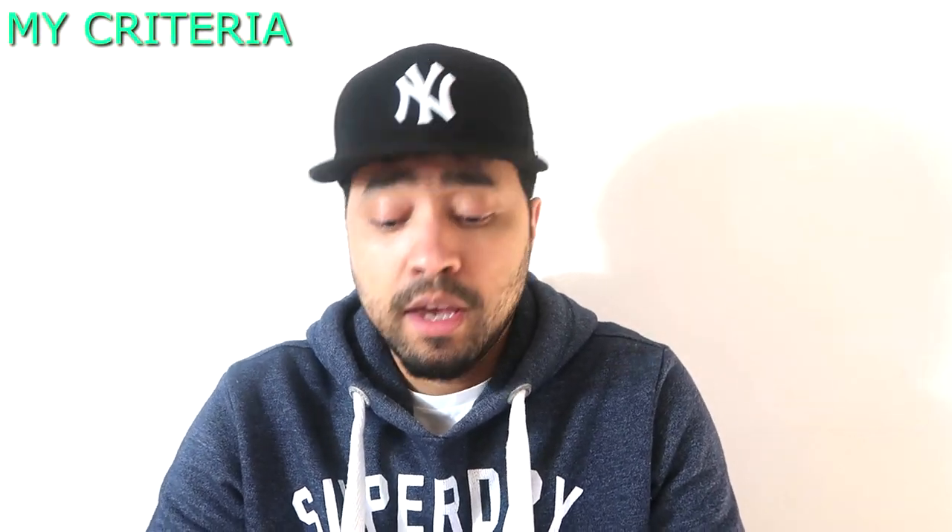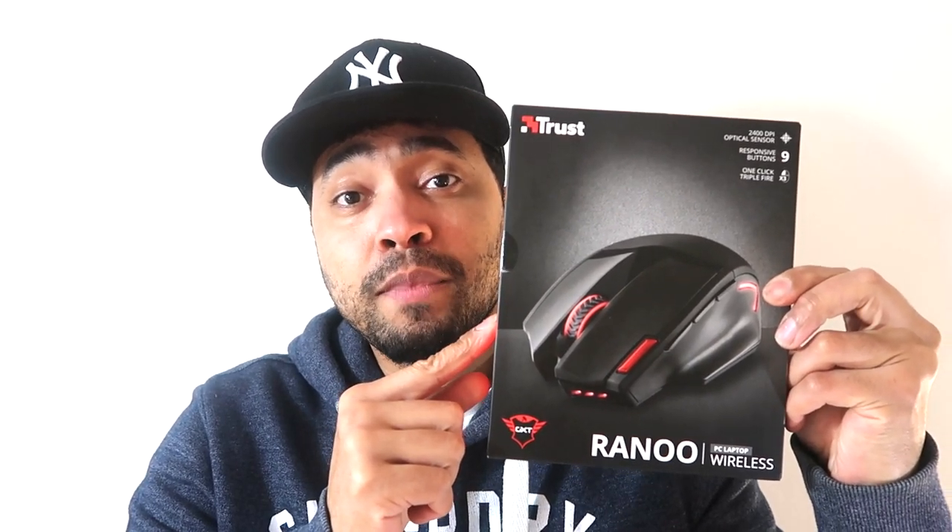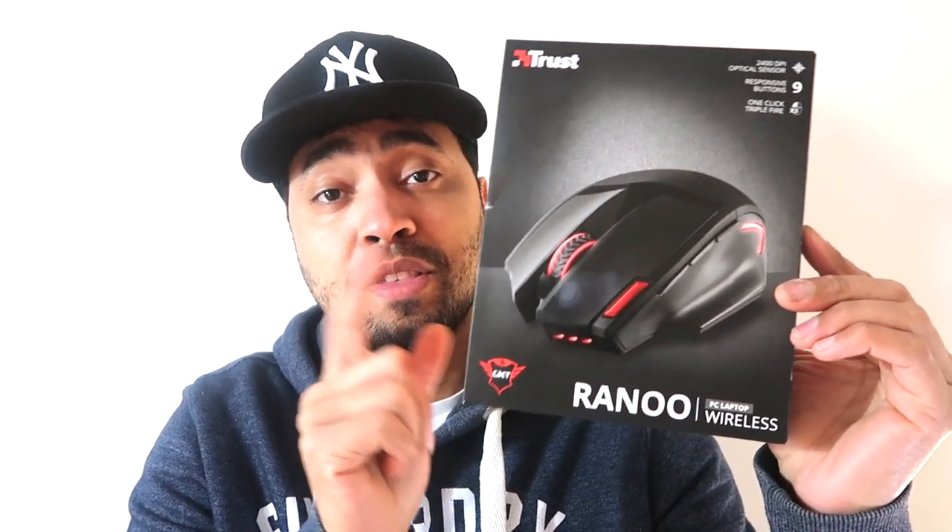Hey guys, what is up? It's me again, Scribbler. I've been using a cheap Microsoft mouse for the past year or so, and it's on its last legs, so I decided now is the time to pick up a new mouse. It had to be wireless, it had to be ergonomic, and it needed to fit comfortably in my hands. The one I went for in the end was this one here — the Trust GXT 130 Gaming Mouse. I do game and I do a lot of video editing as well, browse the web. Even though this is a gaming mouse, it serves the purpose for everything else.